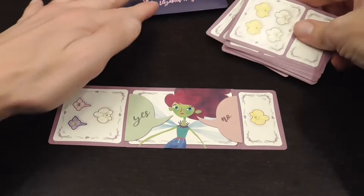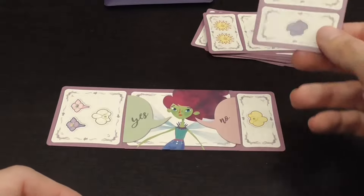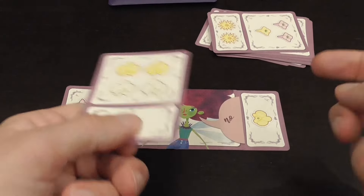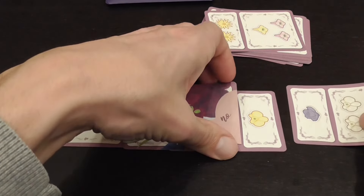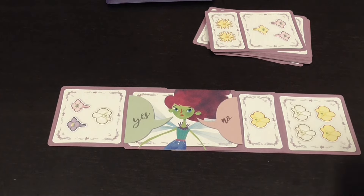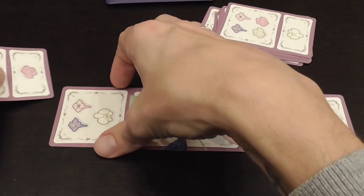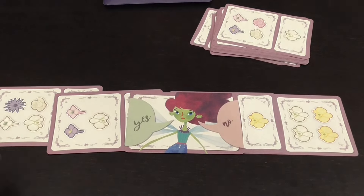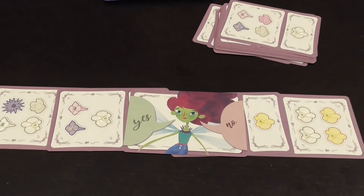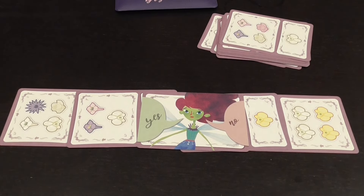Once the Pixie has their rule and has placed the two setup cards on the yes and no sides, the other players take turns trying to feed the Pixie. A player picks up a card, chooses one of the four groups, offers it to the Pixie, and the Pixie places it on the yes or no side based on the rule. For example, this Pixie needs at least one purple flower, so that group goes on the yes side. The next player offers another group and the Pixie places it accordingly.